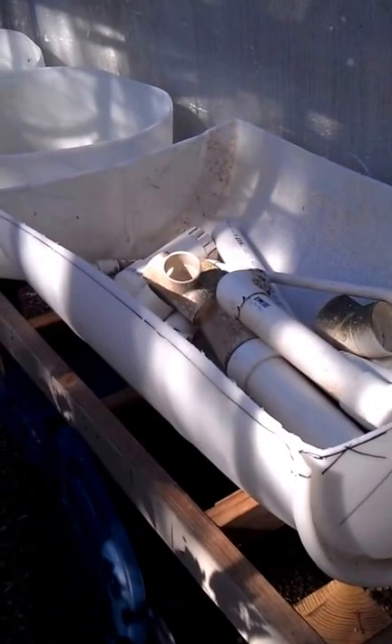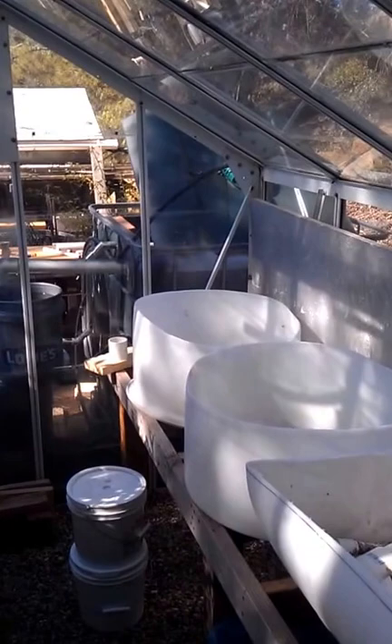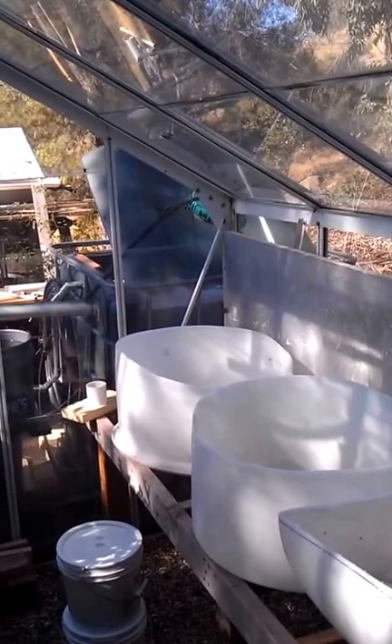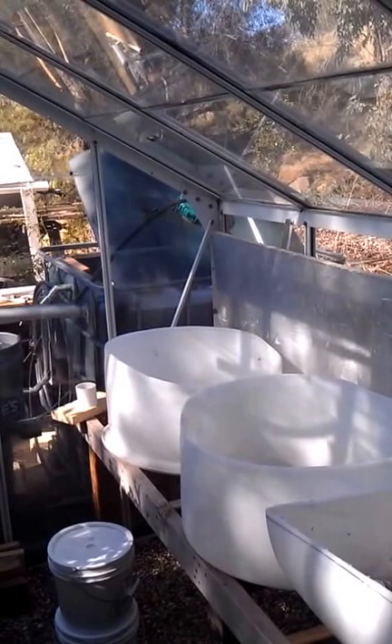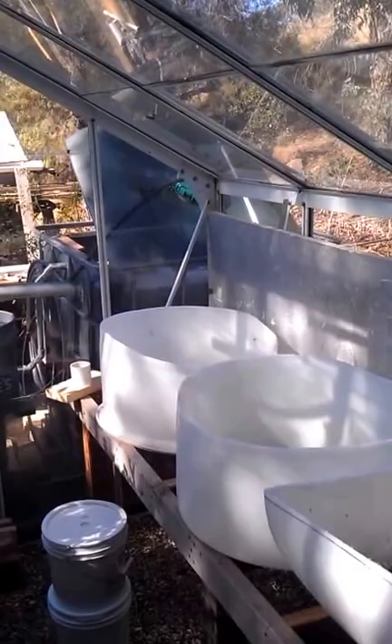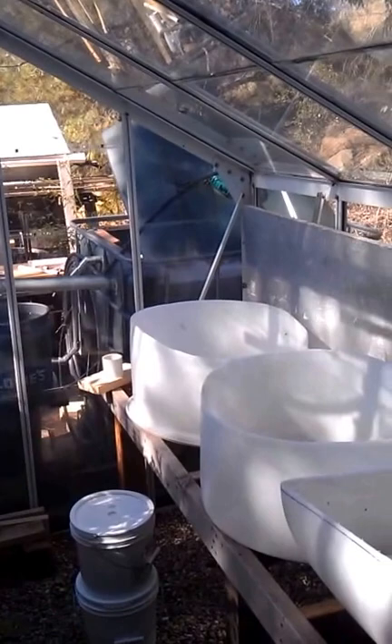The IBC tank came from some guys up in King City who do organic vineyards — it had molasses in it that they use for spraying on their plants to attract beneficial insects, and also fish emulsion. So beware when you buy IBC tanks: even though they say they're food grade, you don't know what happened between the original buyer and you. Especially since I'm going to put rainbow trout in there and we eat this stuff — if somebody had nasty pesticides in there, you sure want to know before that ends up in your food.